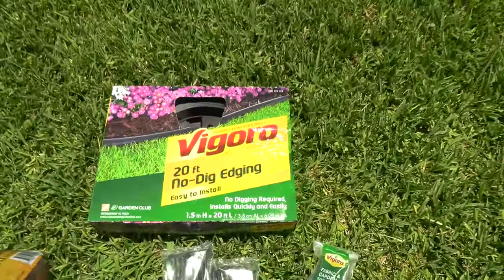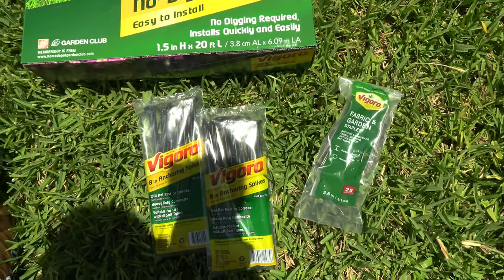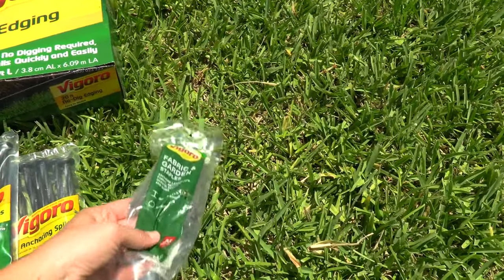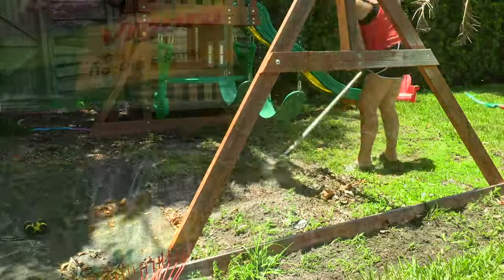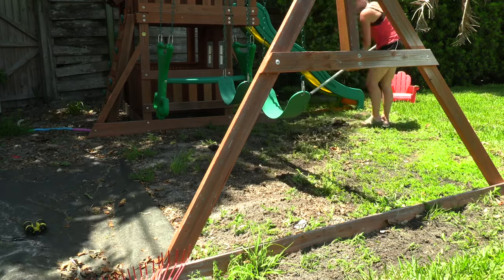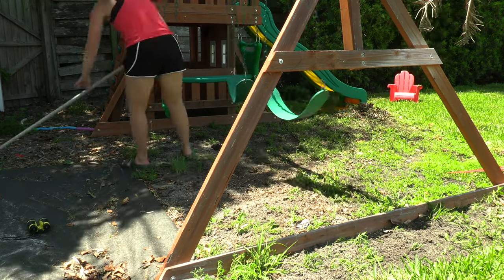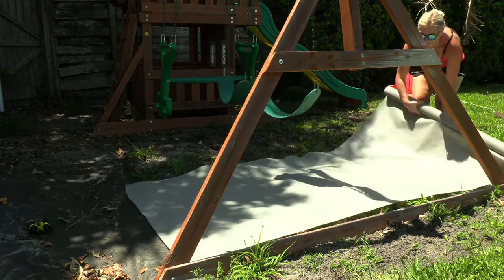I also got this no-dig edging which I planned to put between the mulch and the grass. I did get some extra stakes as well, although there are some that come in the box. These are the little metal stakes that are going to hold down the fabric. I did start by raking the weeds and attempting to pull them up but it was a lot harder than I was anticipating, so I honestly just gave up on that and decided to lay the fabric right over top.